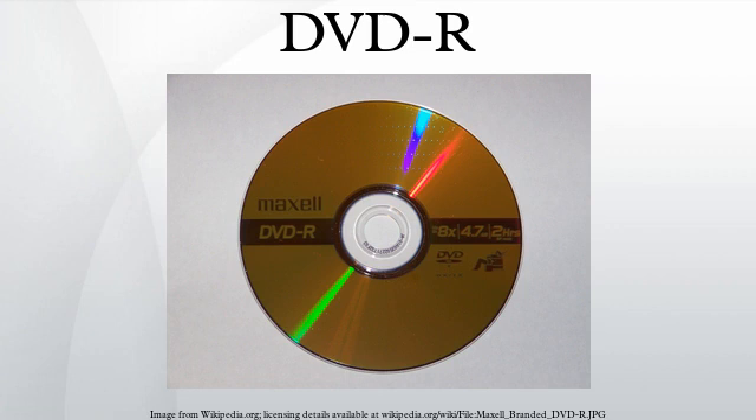Competing formats: A DVD recordable format called DVD-RAM predates DVD-R. Developed in 1996, DVD-RAM is a re-writable optical disc usually encased in a cartridge. Currently available in standard 4.7 GB, it is useful in applications that require quick revisions and re-writing.